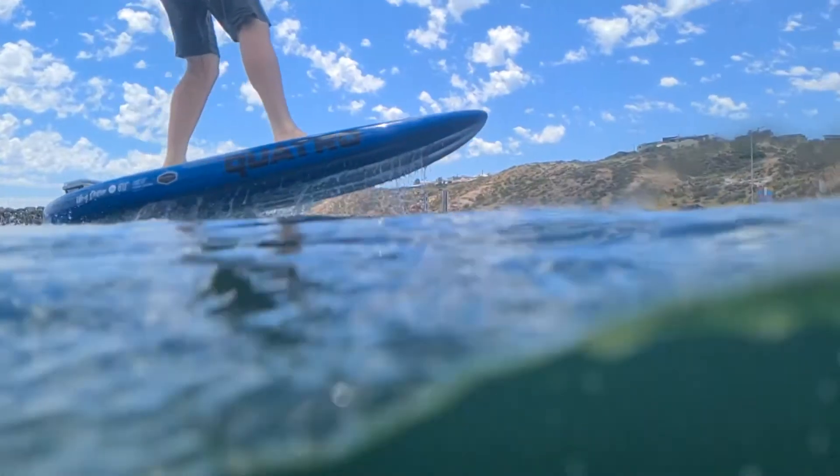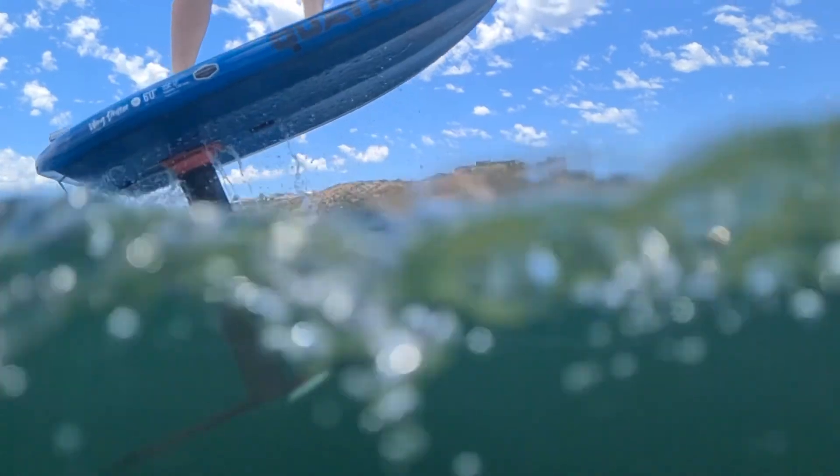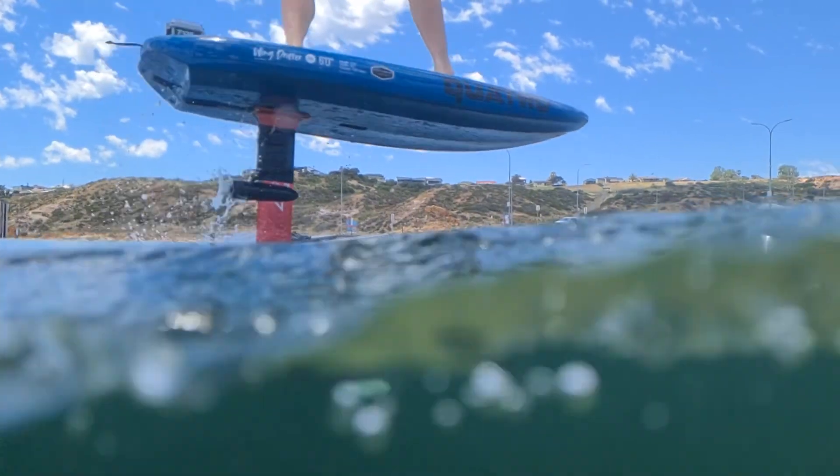So with the Foil Drive Assist, you just give it a blip of throttle, it gets you up on foil nice and easy. It can also bring you back to shore if the conditions change.